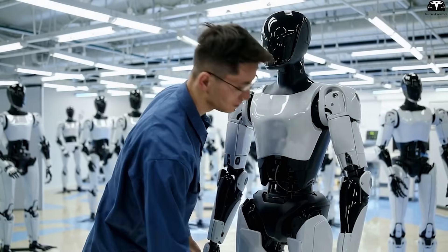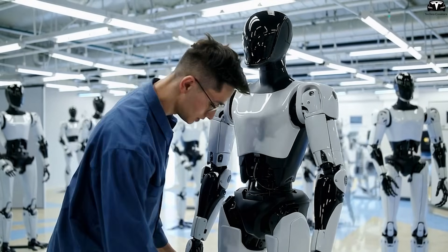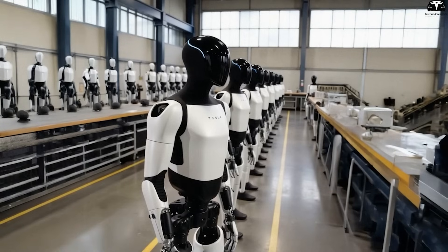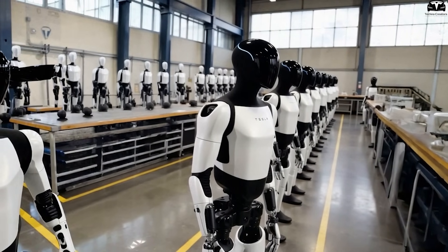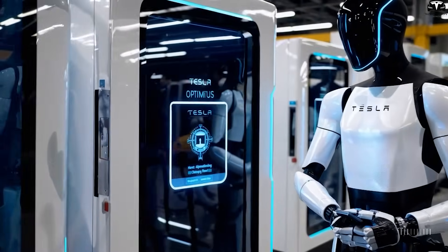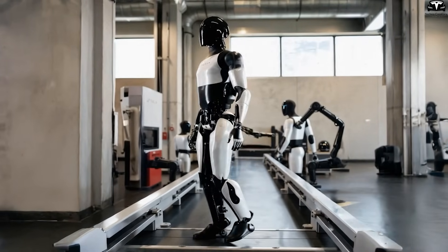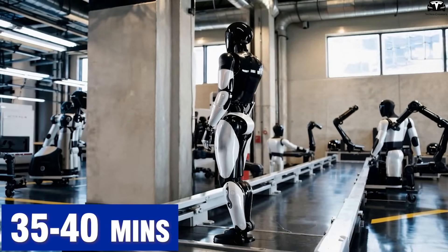Another factor is TeslaBot's ability to learn and adapt based on real-time feedback. It continuously collects data on its performance, task completion times, and user feedback to adjust its plans and improve efficiency. If in the first week the bot takes 50 minutes to complete laundry but receives feedback that it's too slow, the bot will analyze and optimize the process, reducing it to 35 to 40 minutes in subsequent weeks.